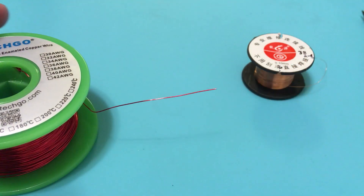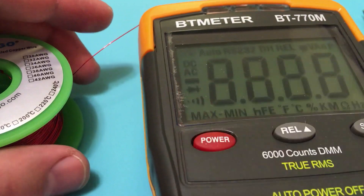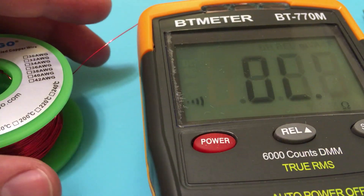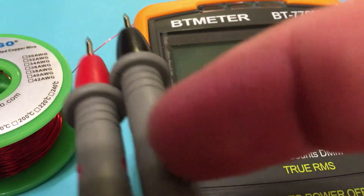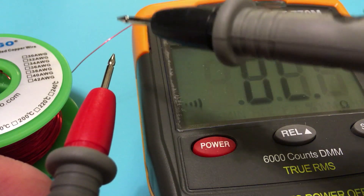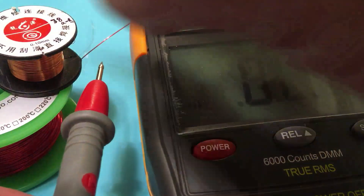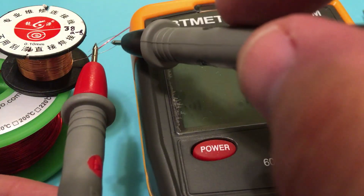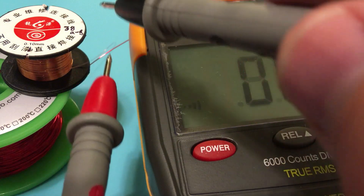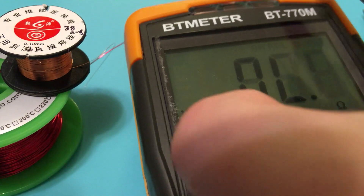Let me pull out the multimeter. I've got it in the mode that beeps when there's continuity. So we're going to get on either side of this wire and we can see there's no continuity — so we know that it's enameled. Same here: there is no continuity, so there's infinite resistance. But if we just tap the probes together, there's near zero resistance. So that proves the wire is insulated by the enamel.